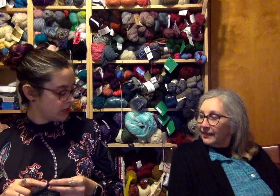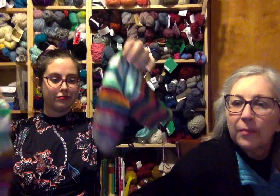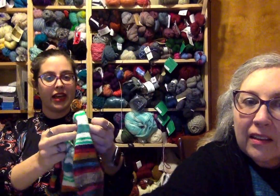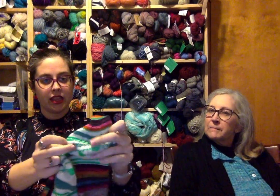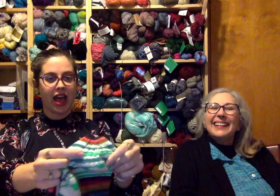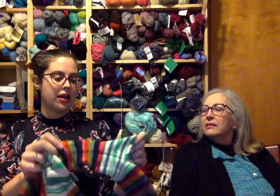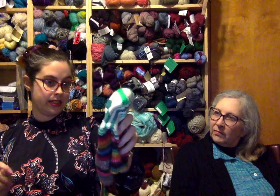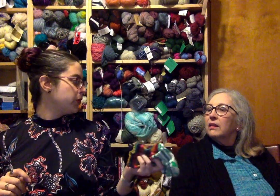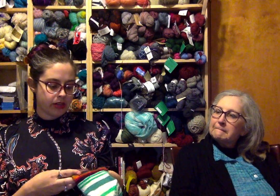I was busy finishing up some socks — I have my second matched pair. These are the Vanilla Reverse Vanilla socks, also called Vanilla Reverse Vanilla is the New Black, which has a diamond heel. These are 64 stitches on size one needles, toe-up.